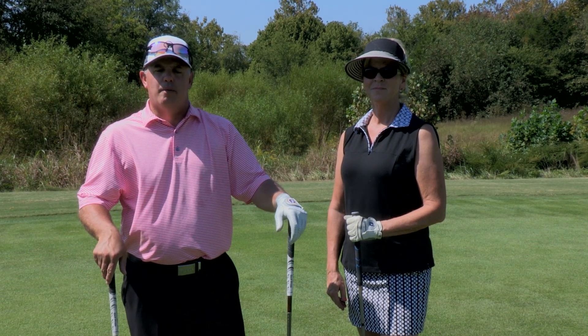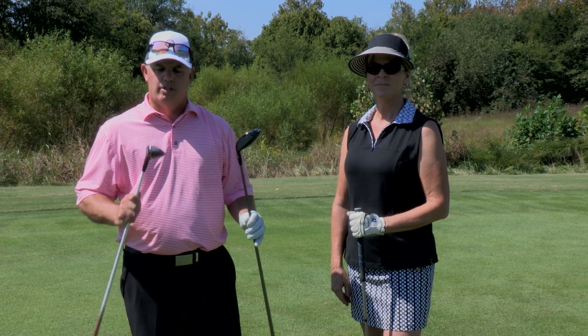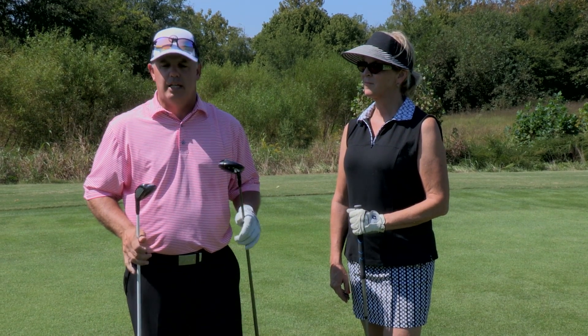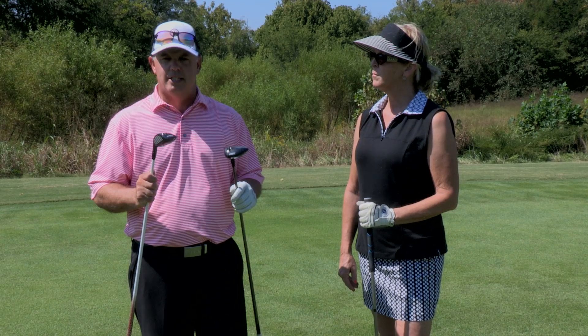Welcome back to West Haven Golf Club. I'm Chris Cawthon, head golf professional, and today we're going to talk about fairway woods and hybrids. I've got Debbie here with me again. A lot of times I get the question: how do I hit a fairway wood? How do I hit a hybrid off the ground? Is it the same as my iron? So we're going to talk about that a little bit today.